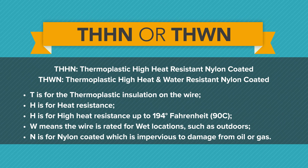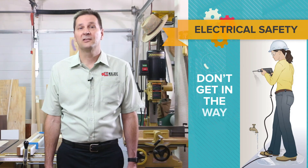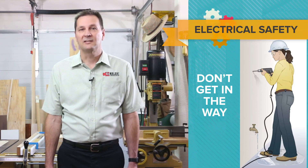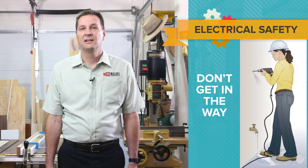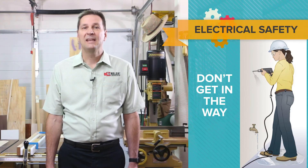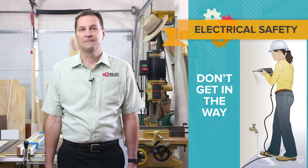Sometimes a little education can make one more careless than before, as someone feels more comfortable in their knowledge. There is a cardinal firearm safety rule that says treat every firearm as if it is loaded — that can be applied to working with electricity: treat all electrical as if it is energized. By making this assumption, you will reduce your chances of an unwelcome surprise.